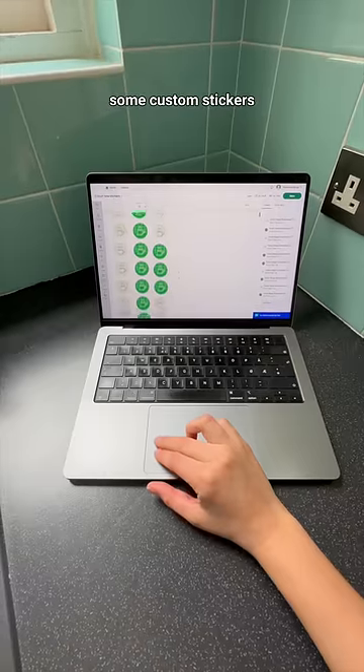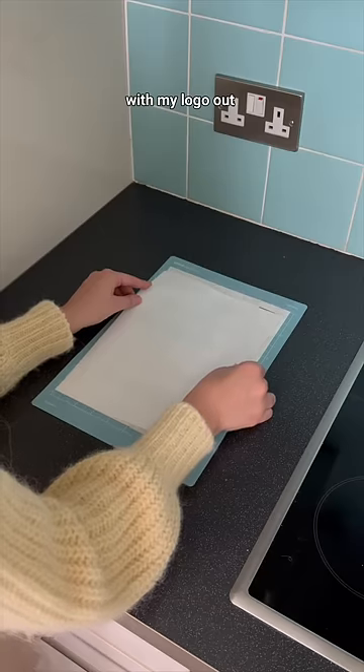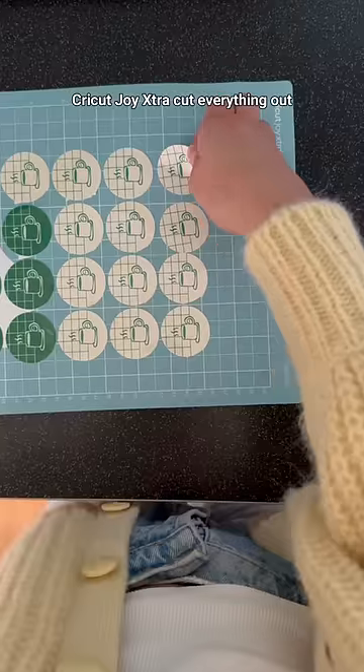Next, I wanted to create some custom stickers, so I used the print and cut feature on Cricut Design Space. I printed these circles with my logo out on Cricut sticker paper, then I added the clear laminate sheet, which makes the stickers waterproof. And then had my Cricut Joy Extra cut everything out.